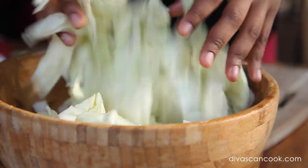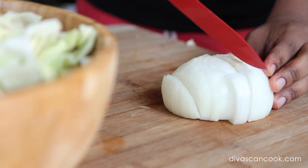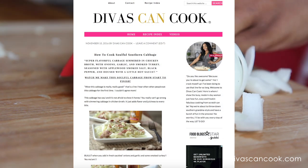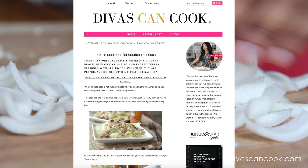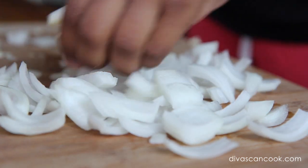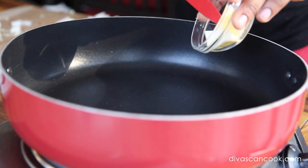Now we're gonna dice up our onion. I'm using a white onion. Don't forget, you can find this full recipe with all the measurements on my blog at divasnakcook.com. Our onion is ready to go, nice and chopped up. You can use a yellow onion or a white onion — it doesn't really matter.